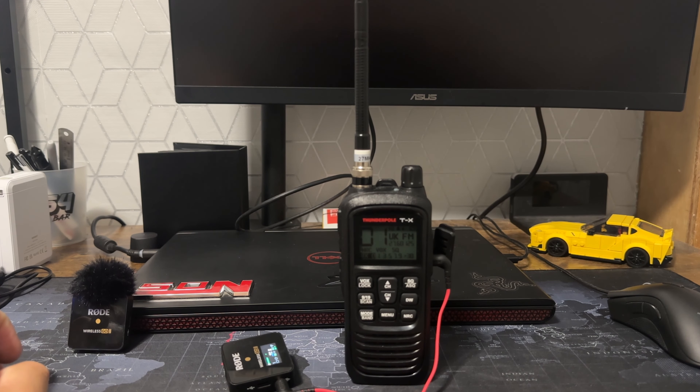We're now connected and VOX mode is on. Now I just need to start talking on this microphone — as you can see, talking into it causes the radio to start transmitting, and once I stop it beeps and the transmission ends. You can play around with the VOX settings to make them more or less sensitive as needed. These microphones also have built-in sensitivity adjustment so you can reduce the microphone gain if required.